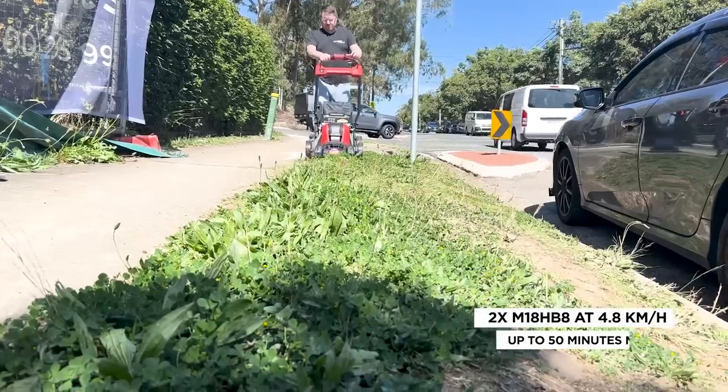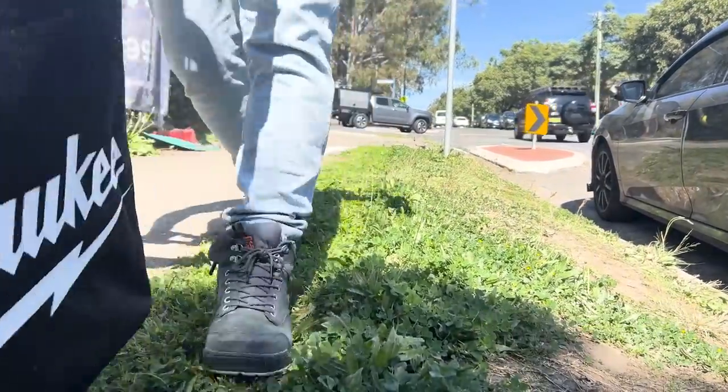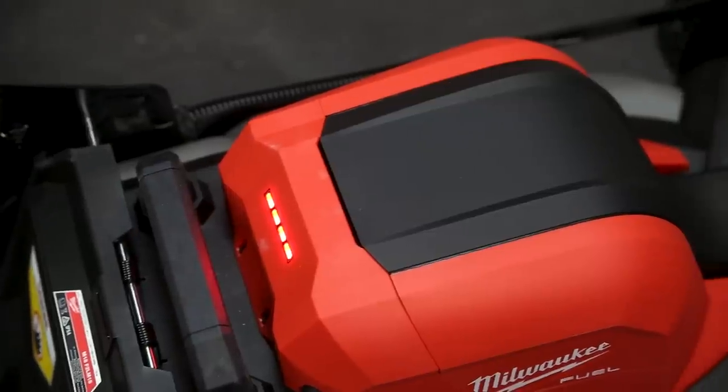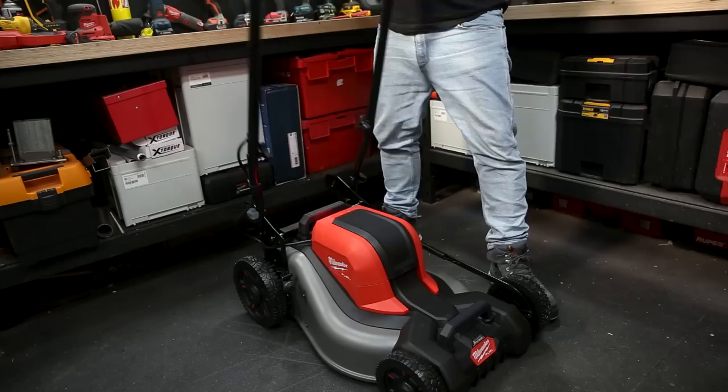It cuts great and depending on your conditions you can get up to 50 minutes of continuous runtime with two 8-amp-hour high output M18 batteries. You can monitor battery levels with the nice bright LEDs pointing back at you while you're walking — so bright you can see them in the brightest sunlight.